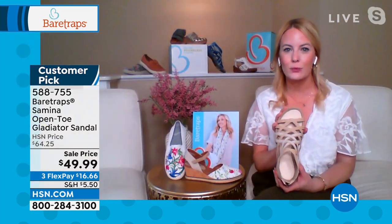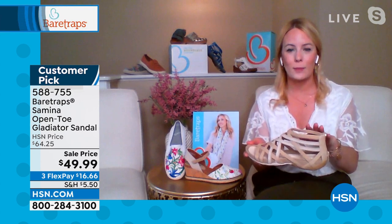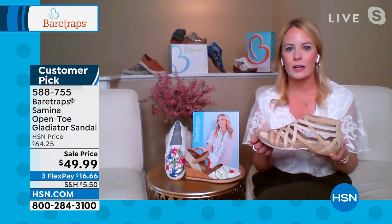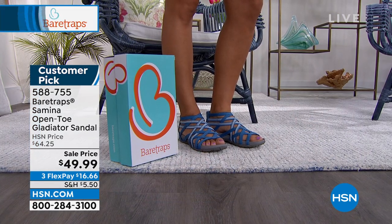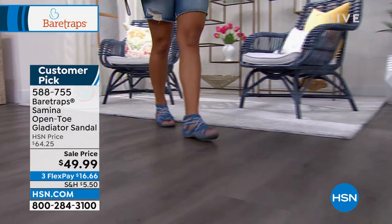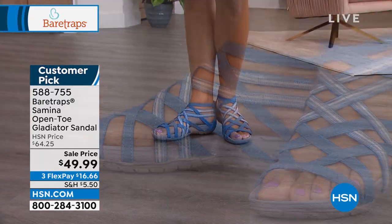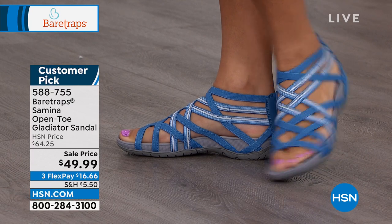We've actually brought this to you for maybe our third season now, which really shows how much women have loved this Samina Gladiator. So many other designers create the gladiator look, but they never do it with the technology you can find in your athletic wear. Bear Traps has found a way to put our rebound technology into this to give you comfortable, all-day gladiator wear with no fuss — extra comfort to help you rebound and bounce with every step on that ultra-cushion footbed.